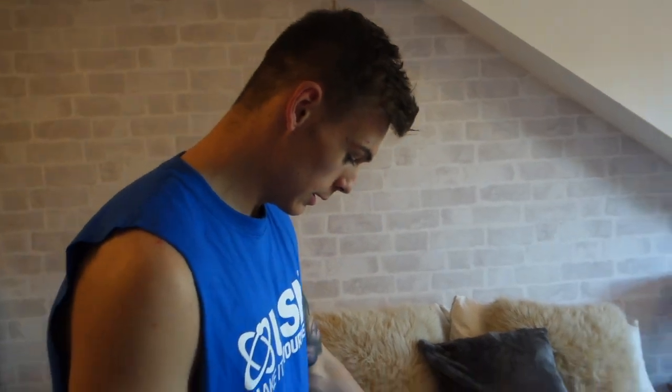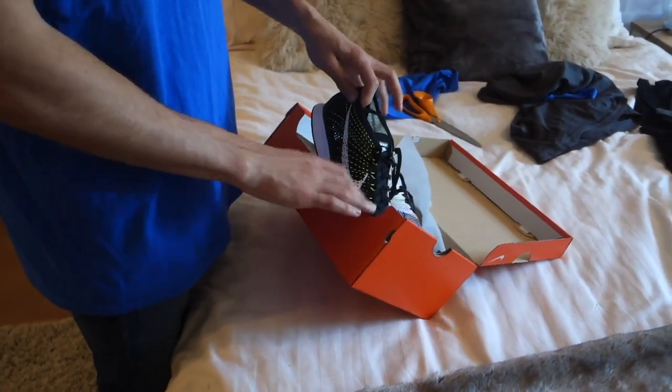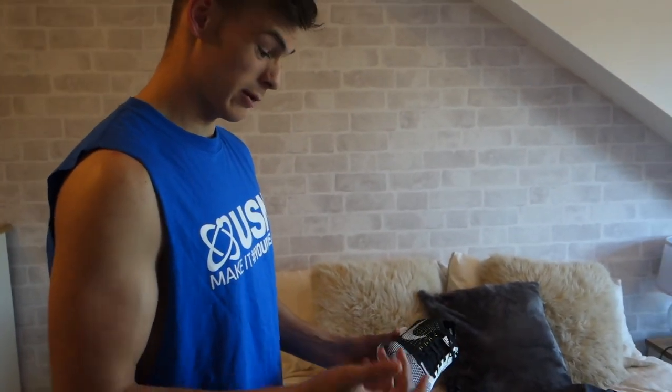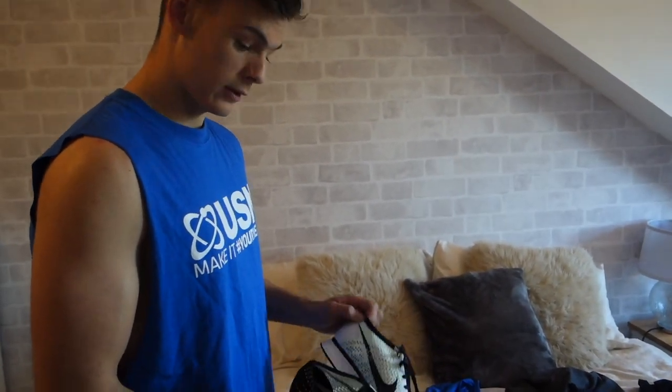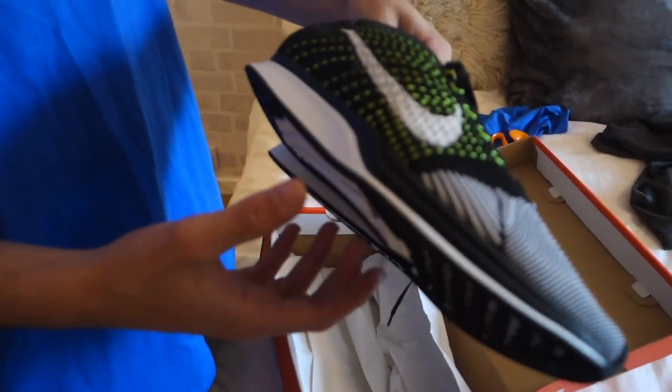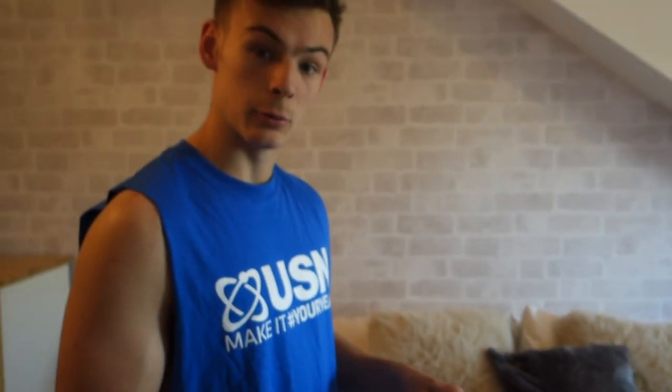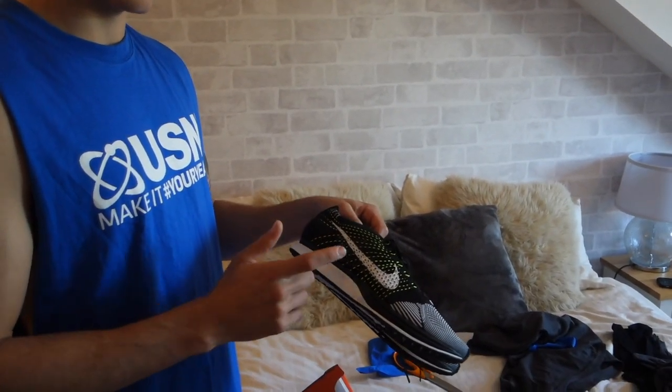Bonus footage guys — just wanted to show you that I picked up a new pair of racers. These are the black and white Involtz, the originals — they're absolutely lovely. It's my fourth pair of racers but I've wanted these for a while. They came up on a website called Sneaker Deals — a link from Sneaker Deals to get them half price. So if you're from the UK, make sure you give them a follow on Twitter because they've got a load of decent shoes at discounted prices. Buzz to break these in — now the video's over.